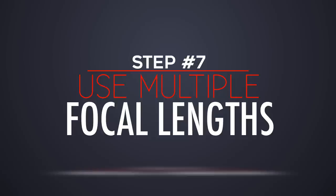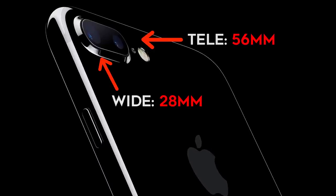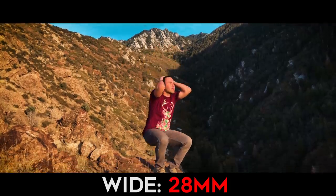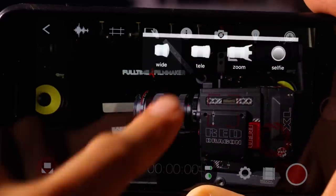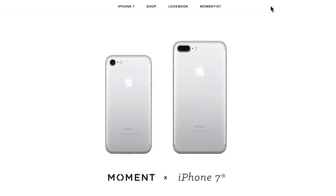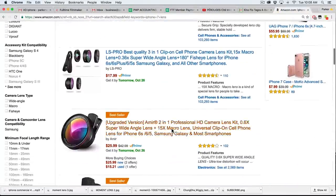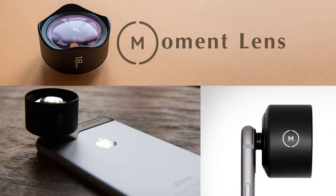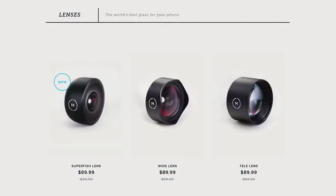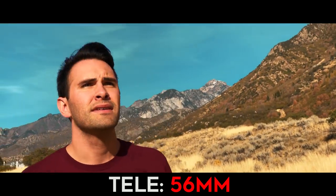Step number seven is use multiple focal lengths. Most smartphones only have one lens, but the iPhone 7 Plus actually has two: one at about 28 millimeters and the other at about 56 millimeters. This gives you two different lens options for different scenarios to help tell your story. You can easily switch between these two lenses in your Filmic Pro app by selecting the camera icon and choosing between wide and tele. If you want more options, you can buy third-party lenses — I recommend getting a Moment lens. They have several options depending on the focal length you want, all about $90 each.